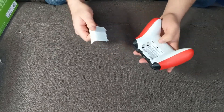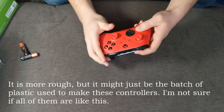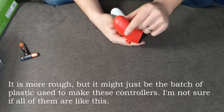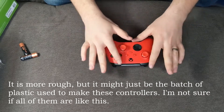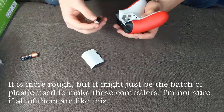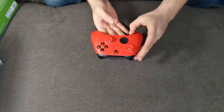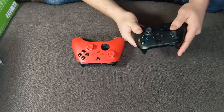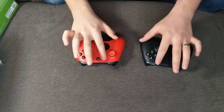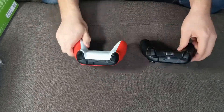Something about this controller — I'm not sure if it's just me, but it feels very rough. The handles are textured with little tiny bumps, which give a really nice feel. But the whole surface on the top and especially the battery cover just feel particularly rough. Let me compare it with the controller that came with the Series X. Yeah, this one definitely feels a lot rougher on top.